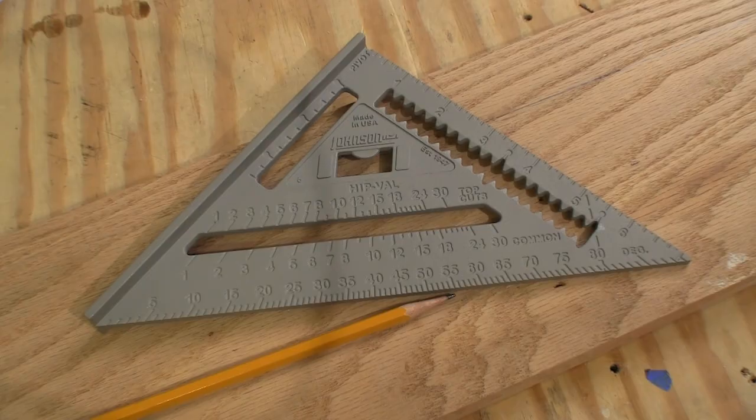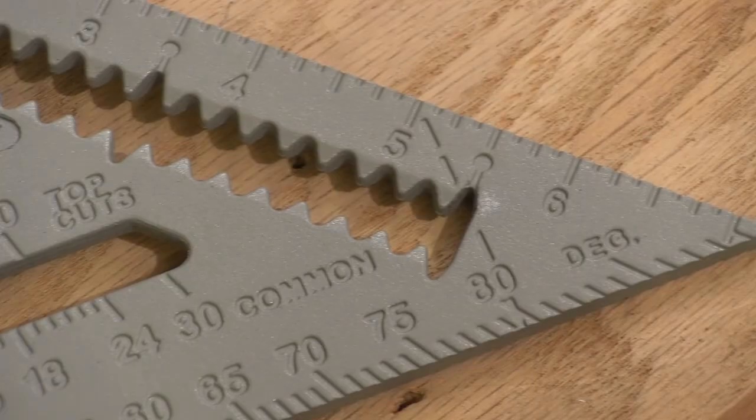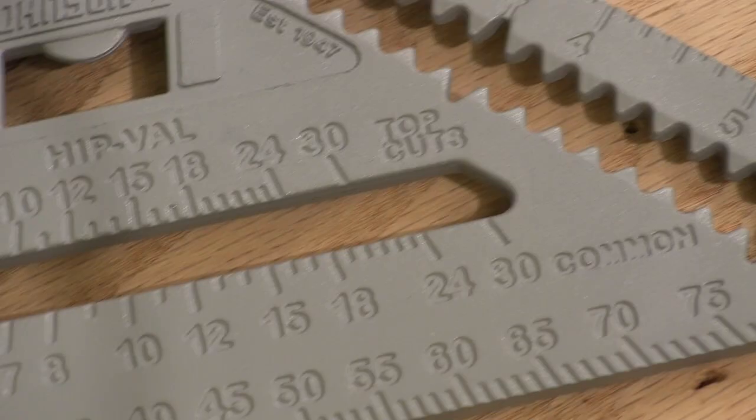This product was made in the United States of America. The Johnson 7-inch Johnny Square is cast from aluminum using a very precise process. You'll notice that all of the numbers and markings are very clear and very easy to read, even at an angle.